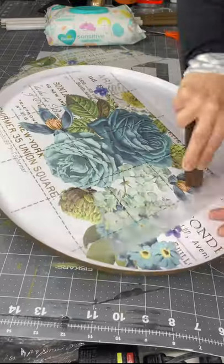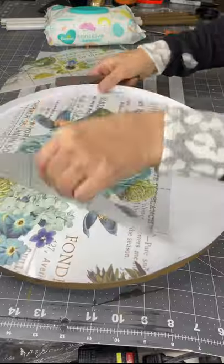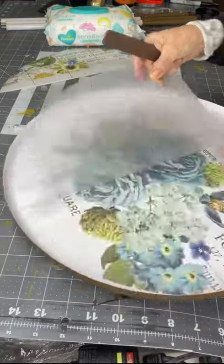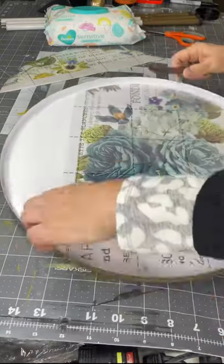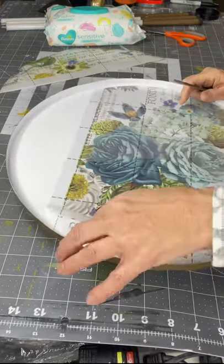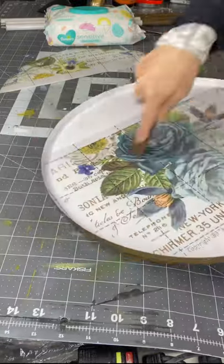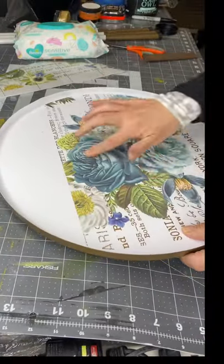I usually start in a corner, and this is a gentle thing. You want to really gently start lifting that top protective coat that's being released from the image as you're rubbing — that's what's happening as you're releasing this top thin layer of film. If you start to lift it and you feel like it's not ready, or some of the image is coming up with it, just lay it back down and work on it a little bit longer.